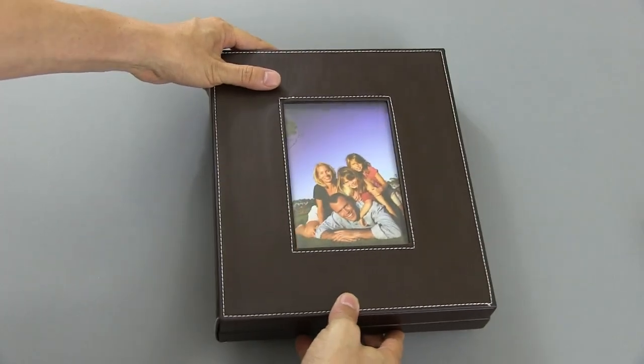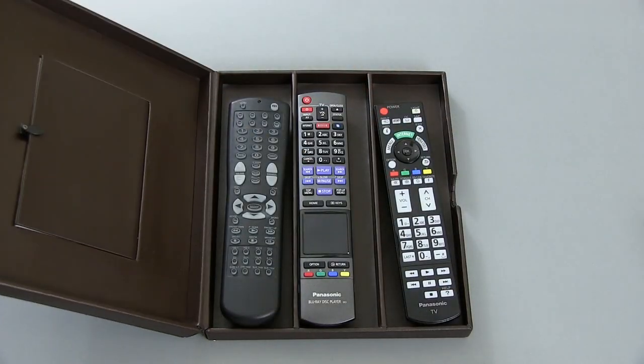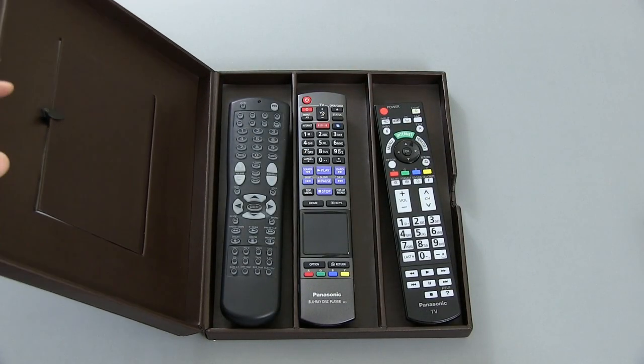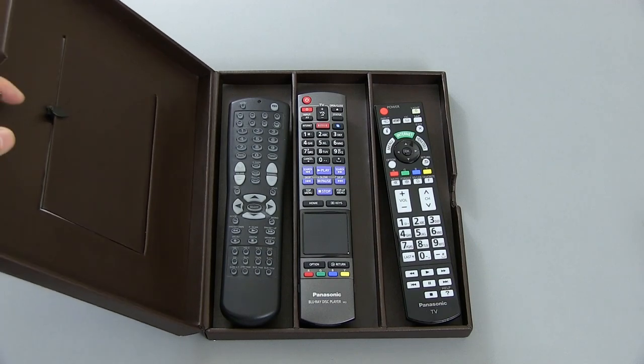I highly recommend it. And again, you can put your own picture in here, which is really nice. It stores up to three remotes, and as you can see, it stores pretty long remotes too, so that's not really going to be an issue.